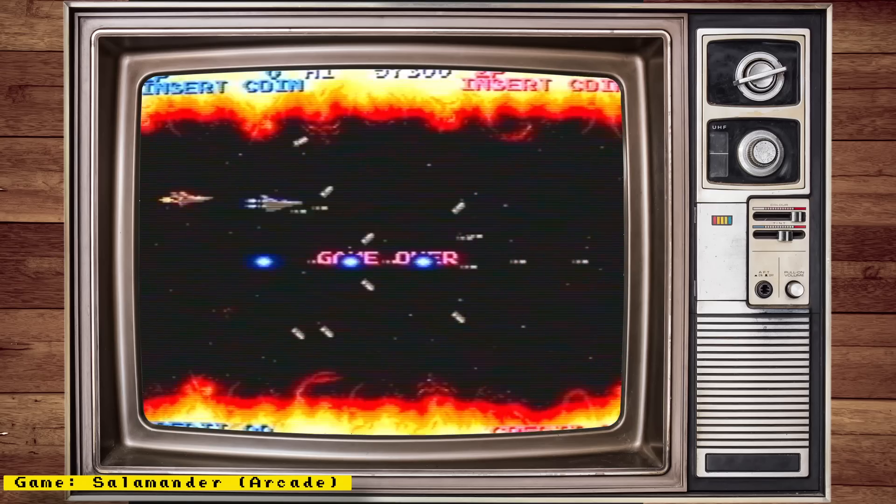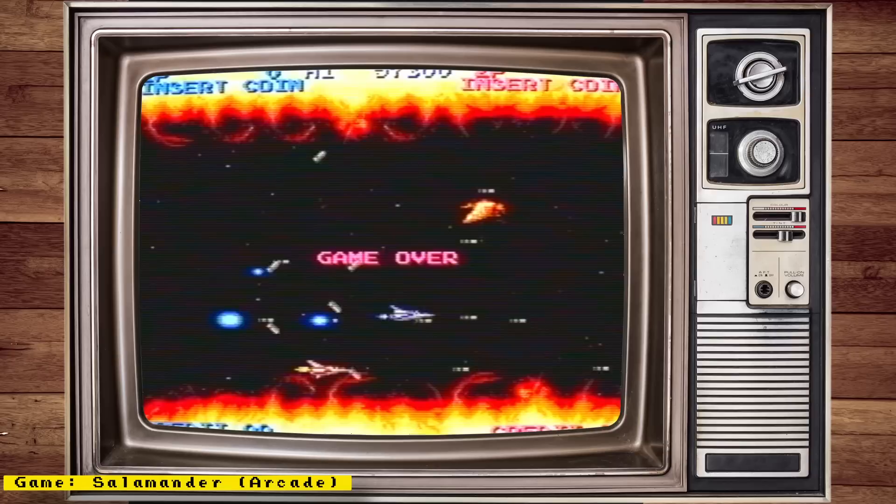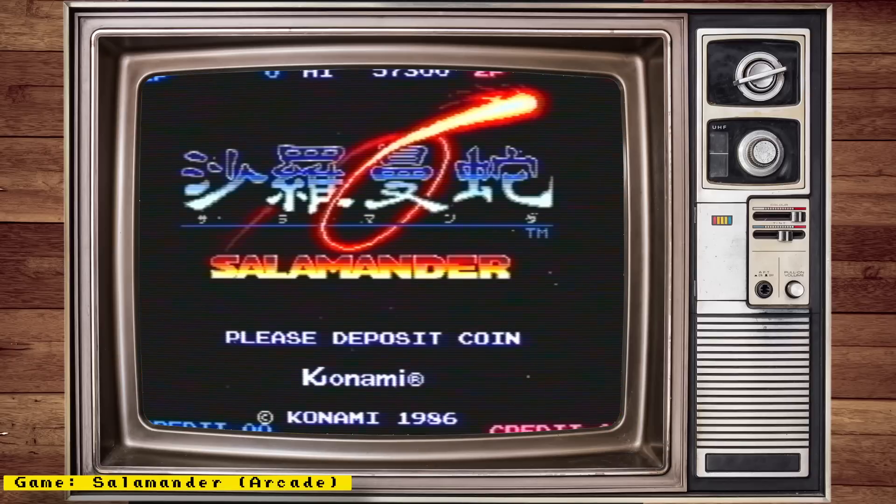Also, check out my channel sponsor MiSTer Add-ons, a place where you can get all your MiSTer needs — things like full MiSTer setups, accessories, IO boards, and more. Now let's get to the news.